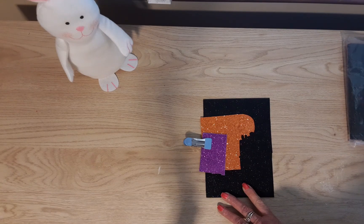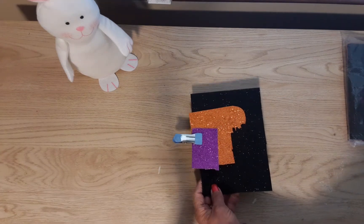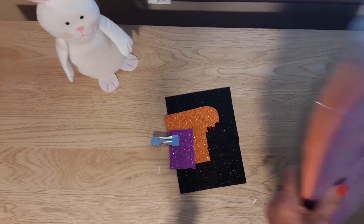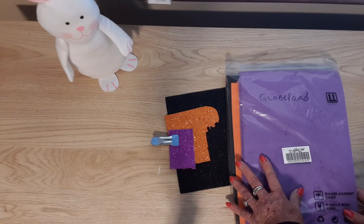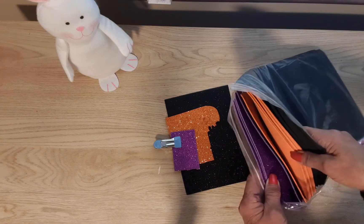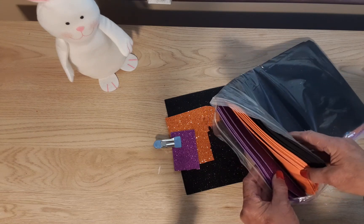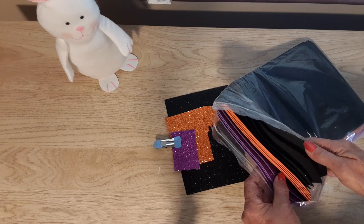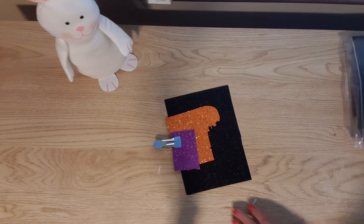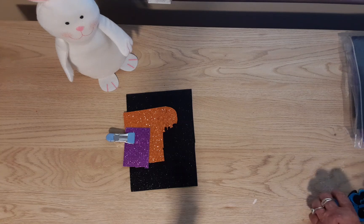So I chose this glitter foam paper — it comes in orange, black, and purple, and you get five sheets of each one. I must have got an extra orange one, but anyway.